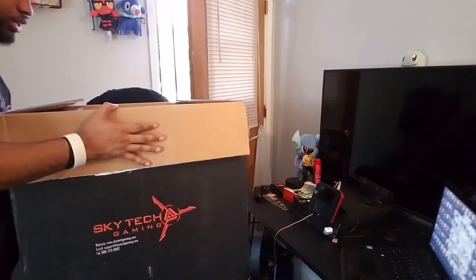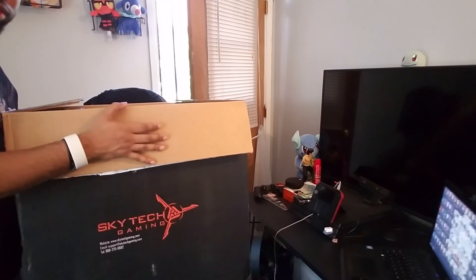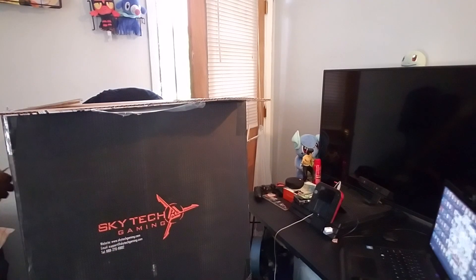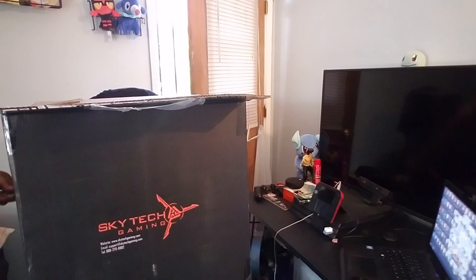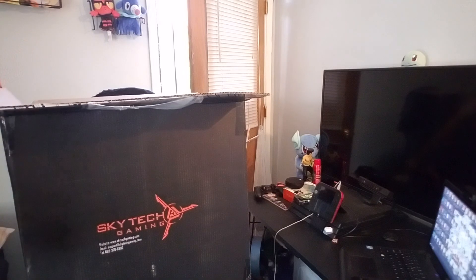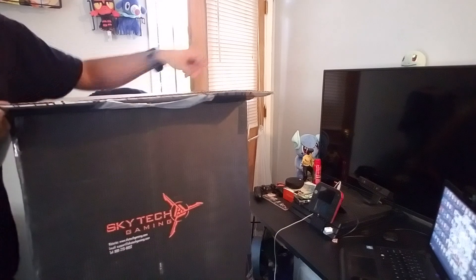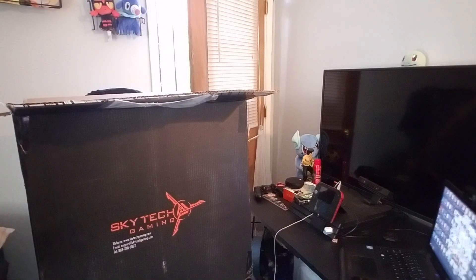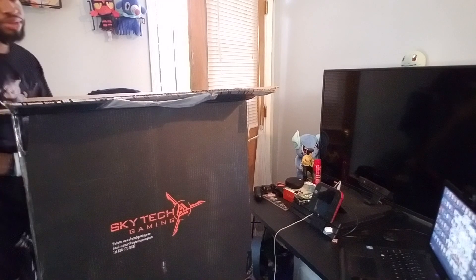I thought it was gonna come in like the Amazon box plus this box, so it was like double down, but it ended up not being double down, so that's very interesting. They just went ahead and sent it in the Skytech gaming box, and didn't put it inside an Amazon box.